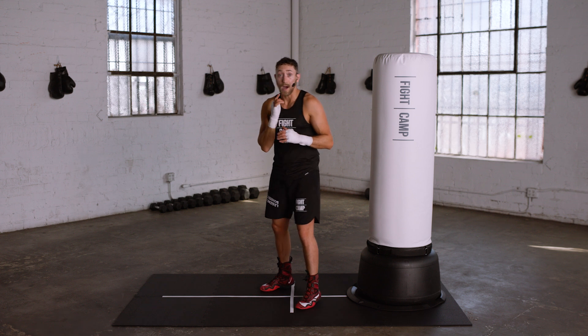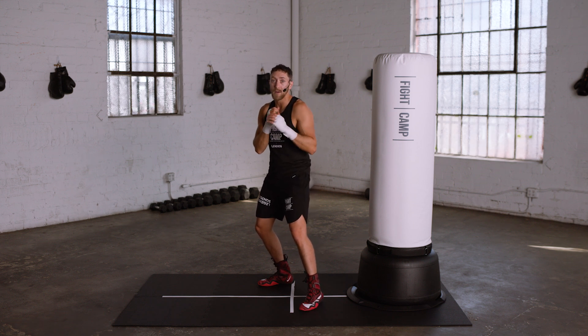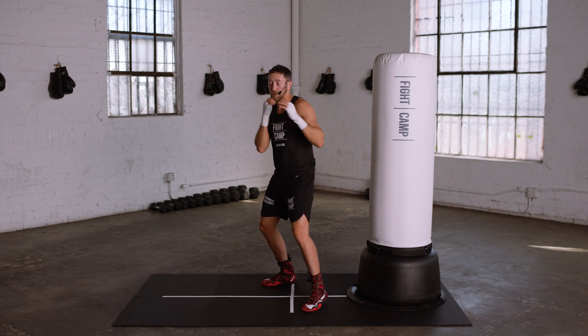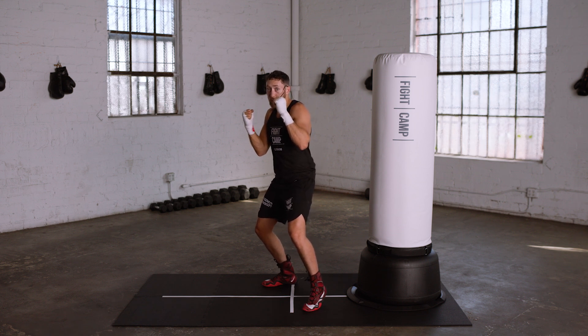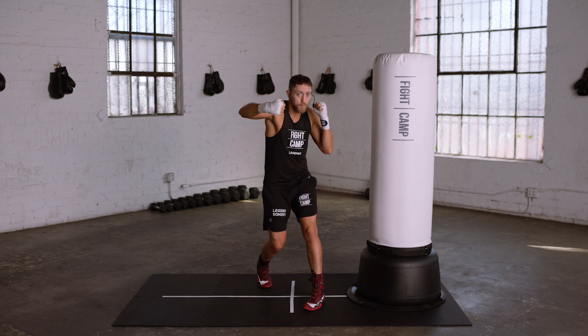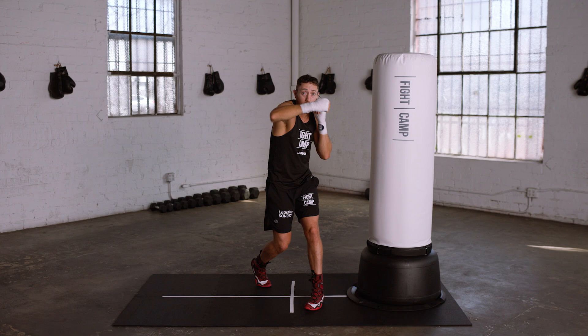For the rear hook, you again start in your neutral stance. This rear hook has very similar mechanics to the lead hook except it comes from the opposite side, and you don't have to transfer any weight to the rear side prior to throwing because you're already in your neutral stance. In your neutral stance, watch as I open it up a little bit off of my face and I engage my core to twist my torso while pivoting my rear foot to open up my hips and generate power, landing the punch level with my elbow behind my fist. This is very important to maximize power.